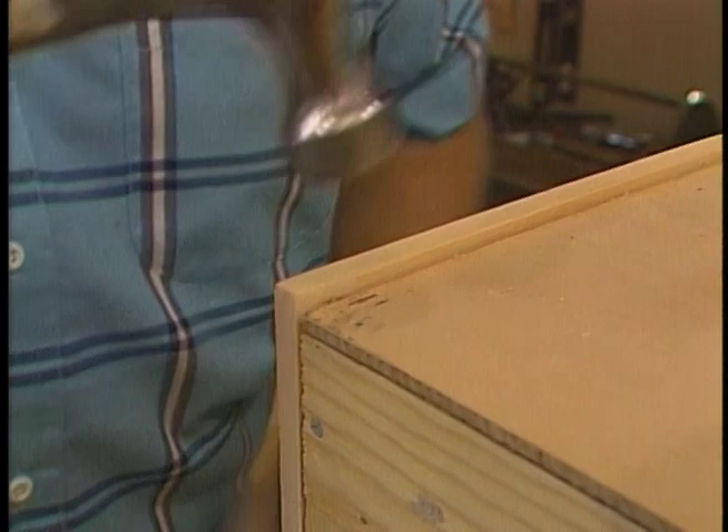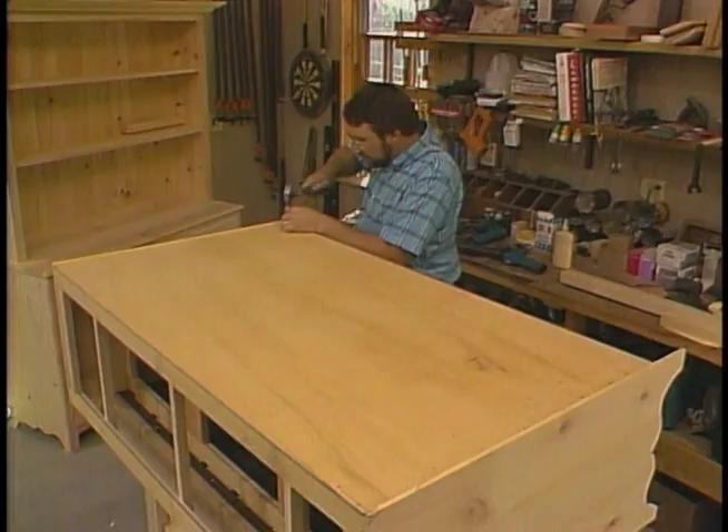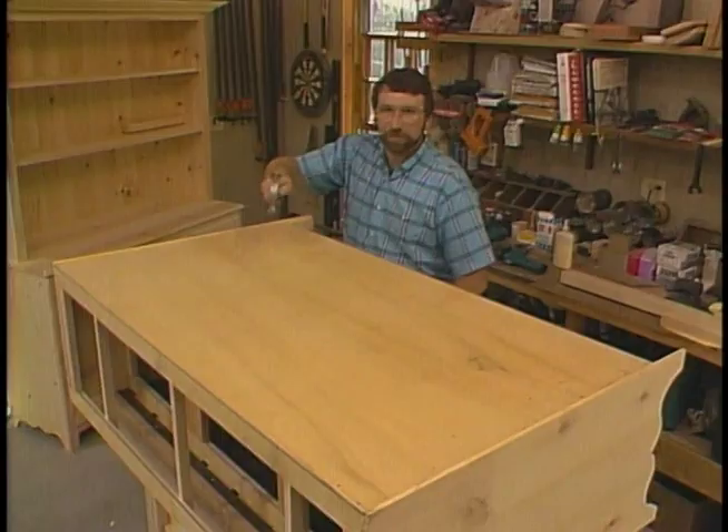Okay, now by checking the diagonals we'll see if it's square. That looks pretty good. So now I'll just nail this corner, and then I can finish by nailing about every six inches along the perimeter and the intermediate frames and shelf.